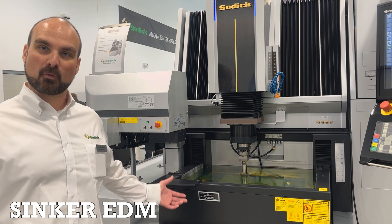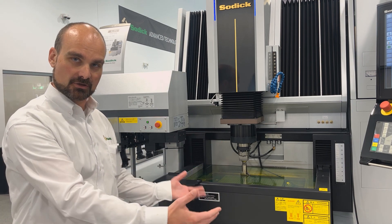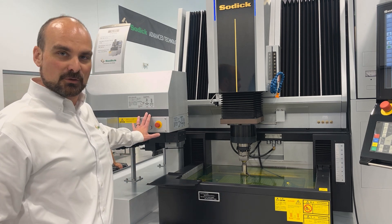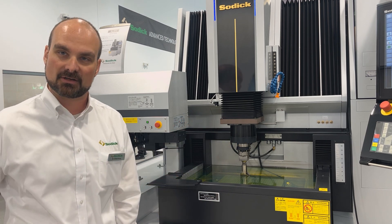This is our AL40G premium sinker. Just like our wire machine, it features a three-sided drop tank, so you can address it from any angle you need to. We have tool-changing options on the side, and we can also automate from either side, taking advantage of our three-sided drop tank.